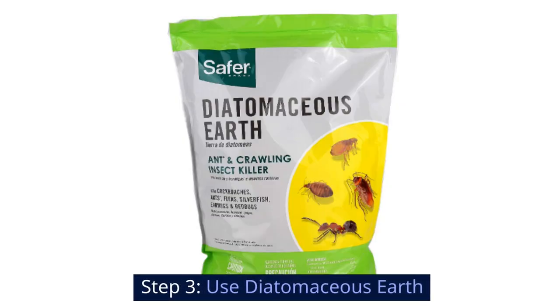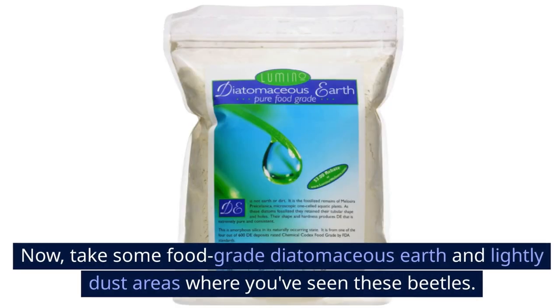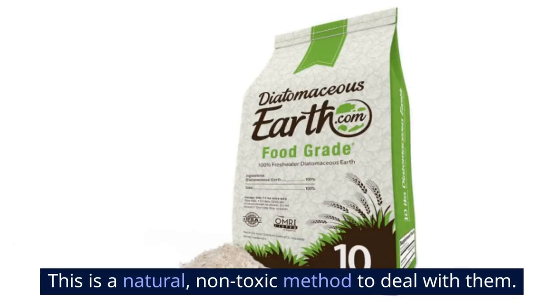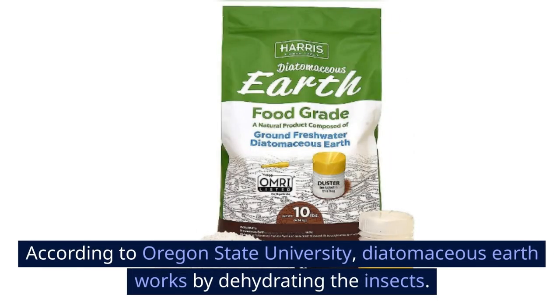Step 3: Use diatomaceous earth. Take some food-grade diatomaceous earth and lightly dust areas where you've seen these beetles. This is a natural, non-toxic method to deal with them. According to Oregon State University, diatomaceous earth works by dehydrating the insects.